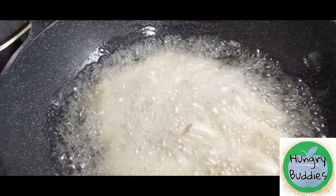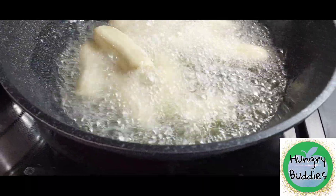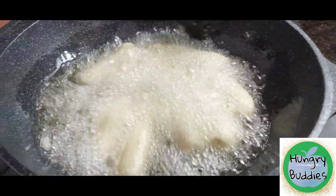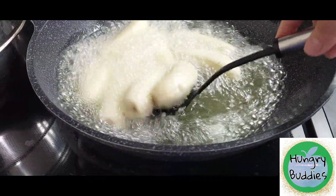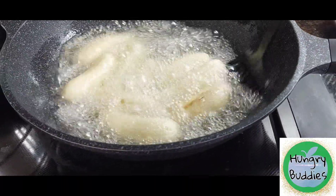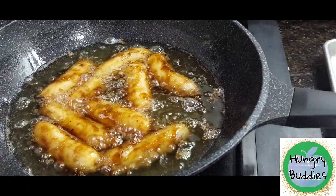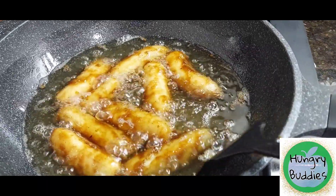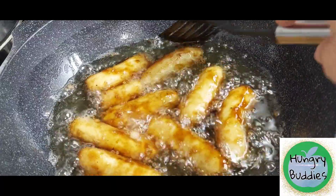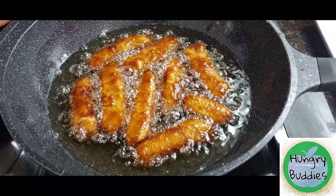We need to keep stirring. We put a little brown sugar. Our banana is cooking — it's not cooked yet — and the brown sugar is now sticking on the bananas. We'll wait until it becomes cooked.